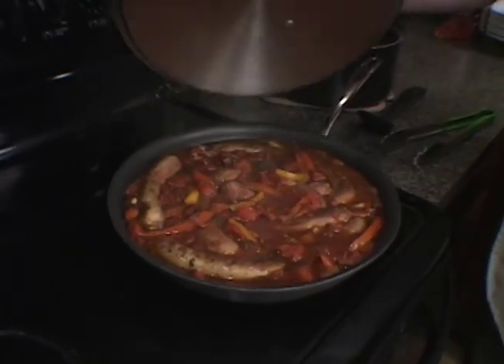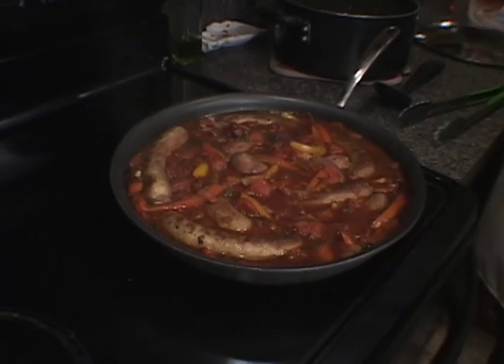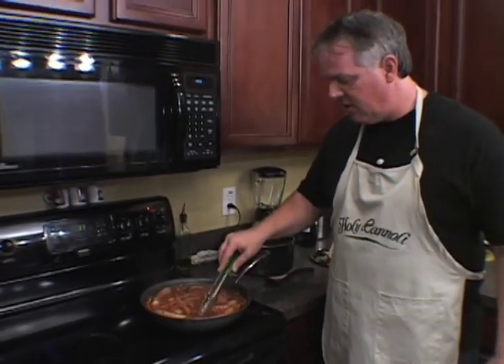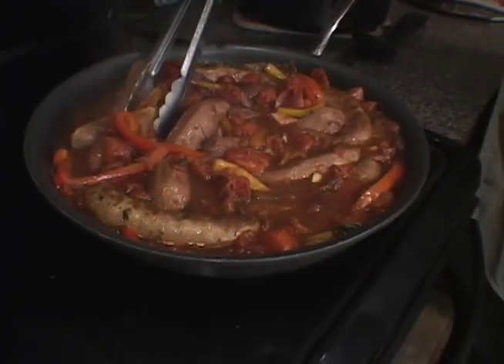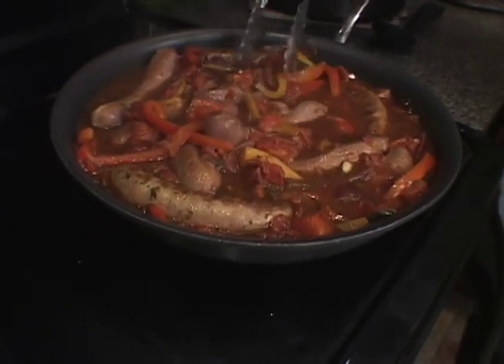We've had our sausage simmering on the stovetop for about 20 to 25 minutes. The turkey sausage is cooked all the way through. Look at the beautiful colors in here — look at all the tomatoes. We've got that wine in there, the wonderful flavors — the garlic, oregano, basil. We've got one red onion in there. It just looks great.